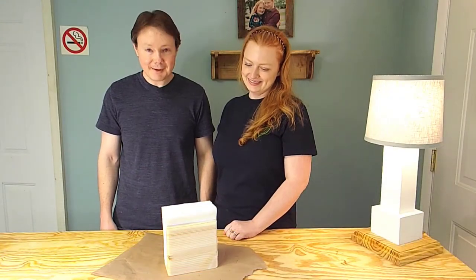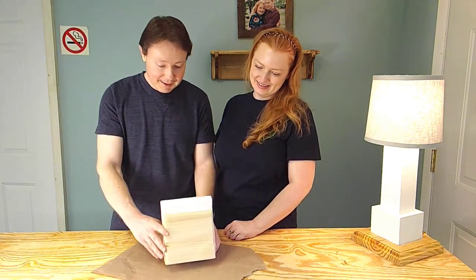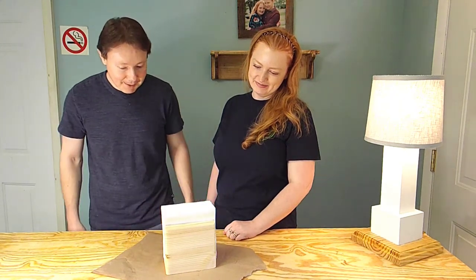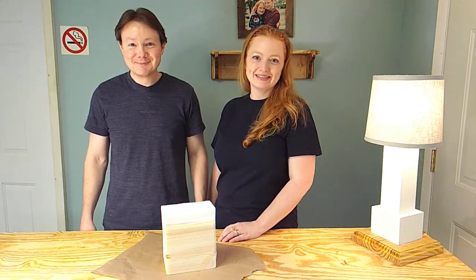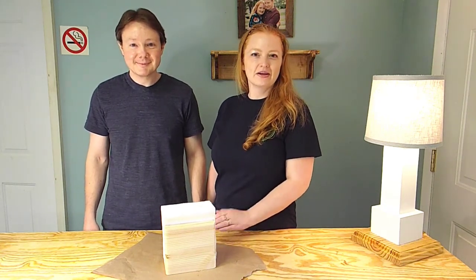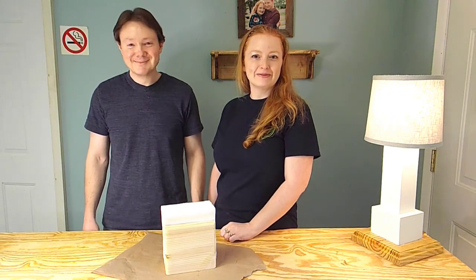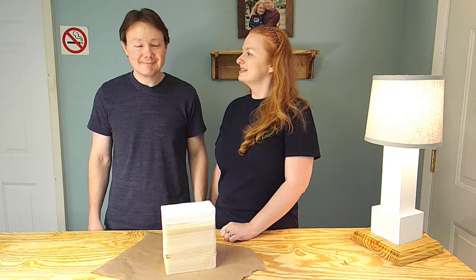Our lacquer is now dry, and you can see here we have a pretty simple-to-make napkin holder. These napkins just appeared out of nowhere — I don't know where they came from. As you can see, they're a great fit. We're really excited about this napkin holder. It's simple but it's elegant. It's going to look great in our kitchen, and we'll have napkins at hand whenever we need them. It was fun making this with you today.